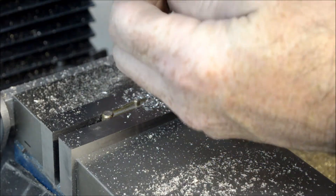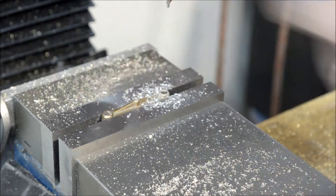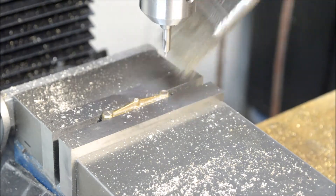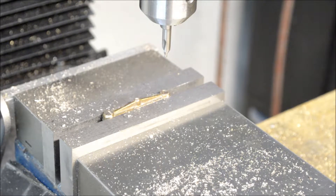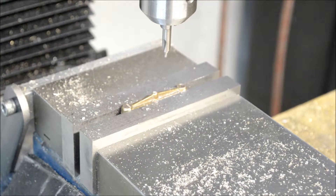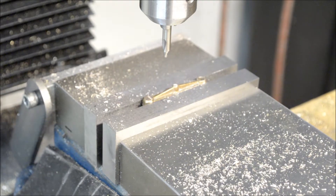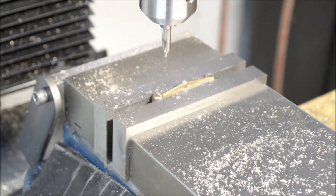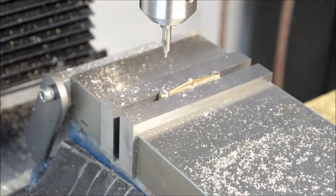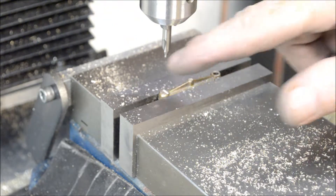I'll put my center drill back in and move the table in the X direction an inch and a half — that's fifteen revolutions on the dial. I'll go ahead and send the drill there.